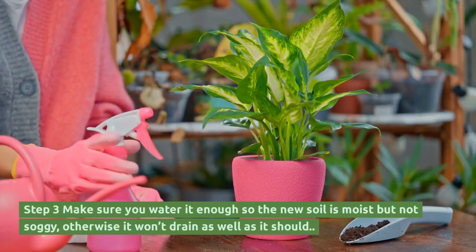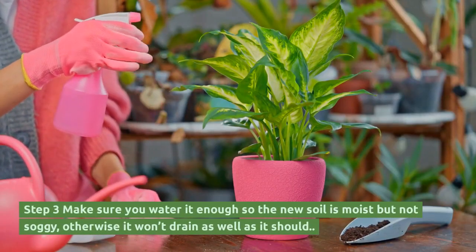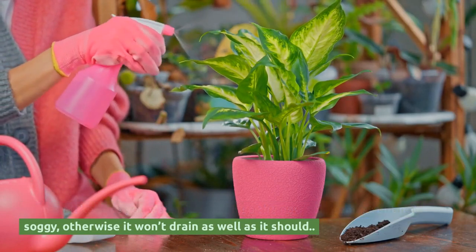Step 3: Make sure you water it enough so the new soil is moist but not soggy, otherwise it won't drain as well as it should.